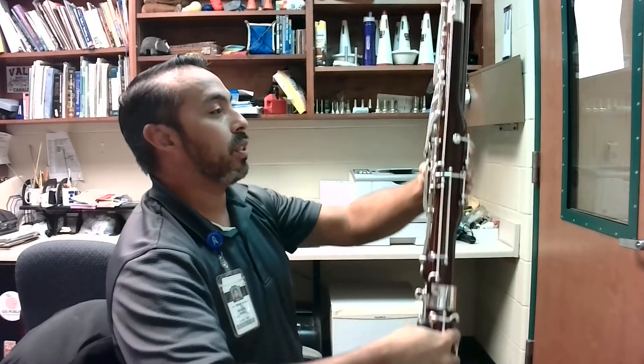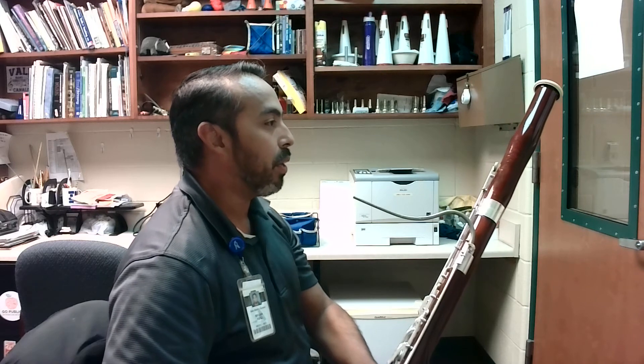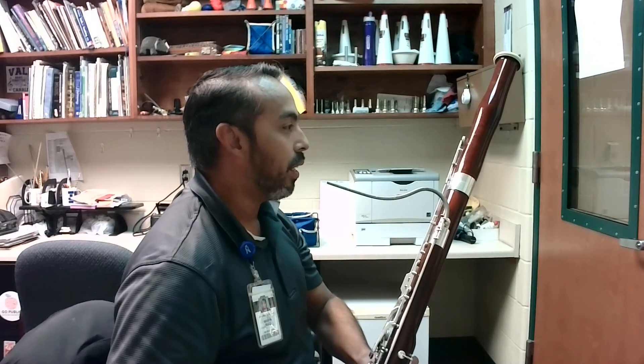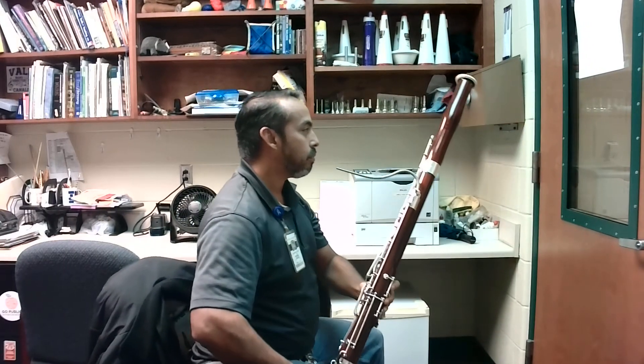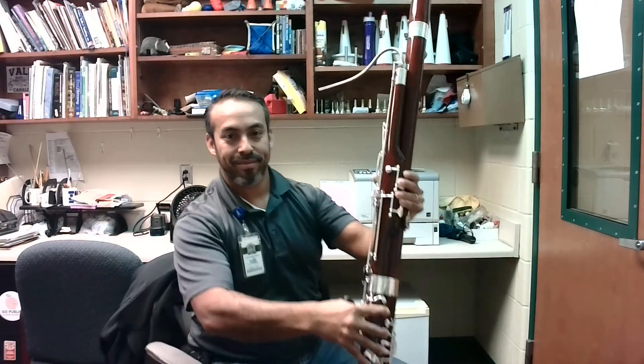So the bassoon goes like this. We're holding it right here with our seat strap, we have good position, the bocal is coming up to us. We'll bring the bassoon up to us, and that is the correct hand position for bassoon.